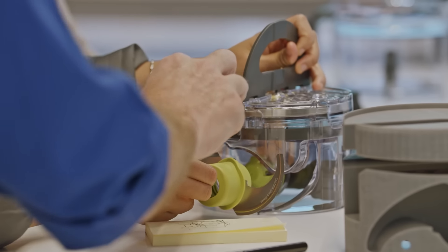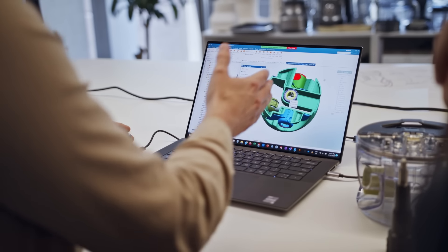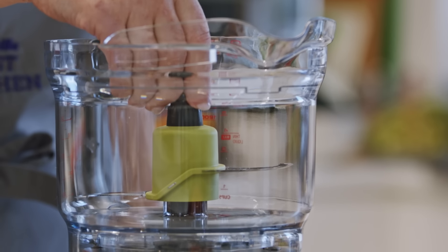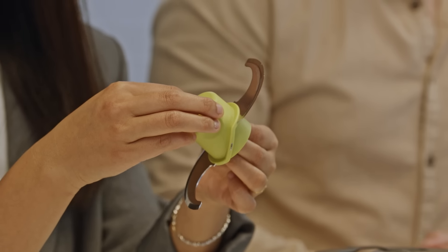The blade attachment has been carefully designed. Other machines on the market often lack consistency when pureeing and mixing. That's why our blades are designed to sit as low and as wide as possible — this prevents food like pesto and mayonnaise, which are difficult to blend, from pooling untouched at the bottom of the bowl.